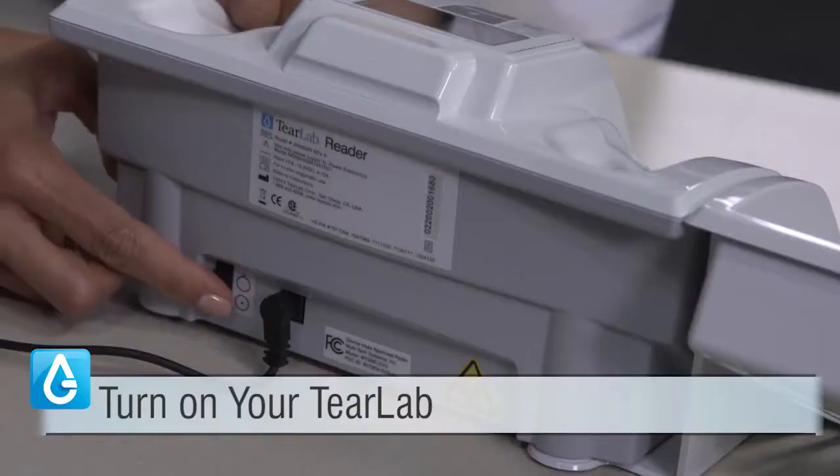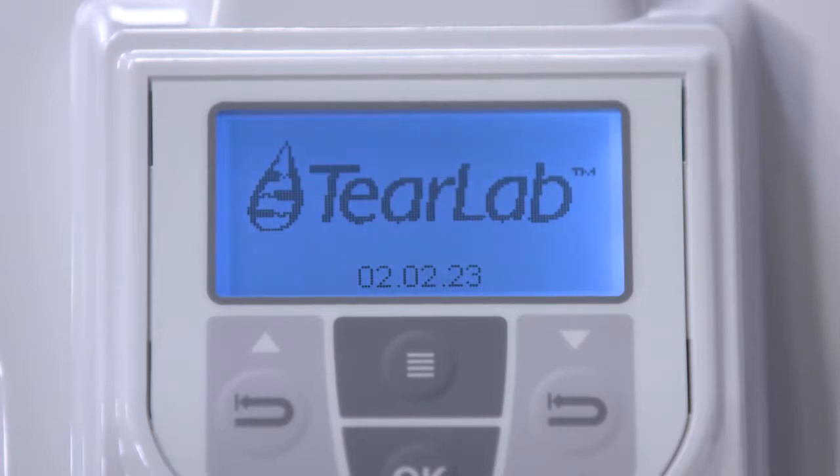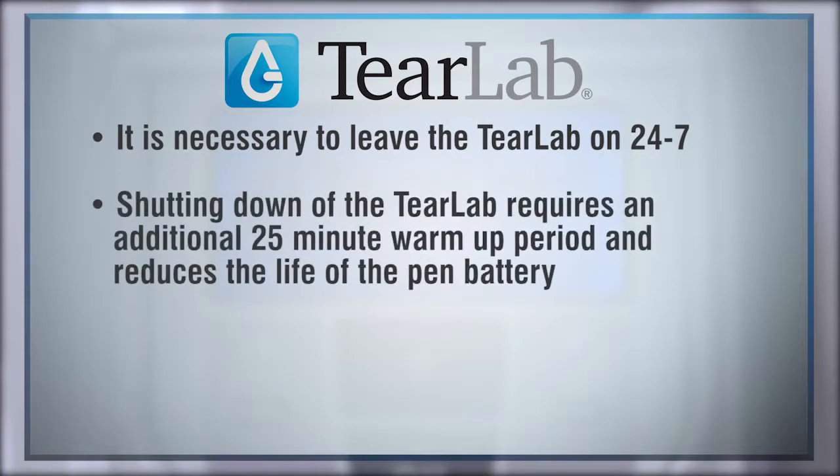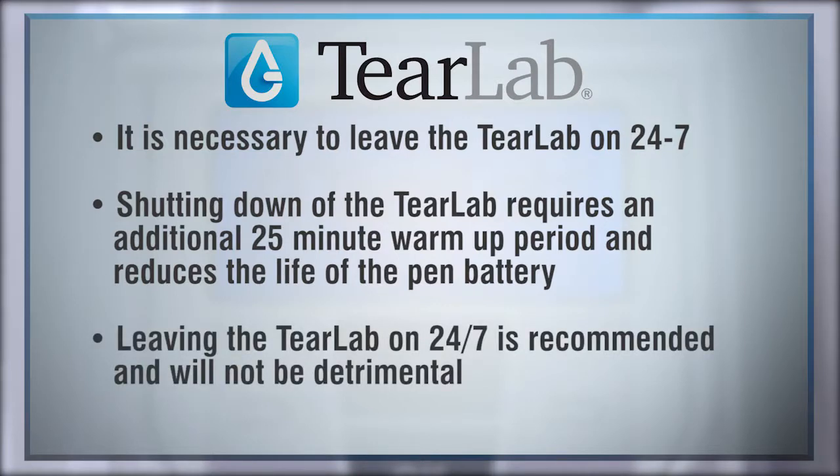Turn on your TierLab. A 25-minute countdown clock will begin as the TierLab equilibrates to the temperature of the room. For your convenience and to ensure that the pin batteries are always fully charged, it is necessary that you leave the TierLab on continuously, 24/7, as shutting it down will require an additional 25-minute warm-up period and will reduce the life of the pin battery, which is permanent and cannot be replaced. Leaving the TierLab on 24/7 is recommended and will not be detrimental to the instrument.